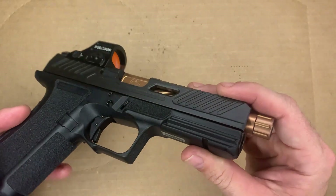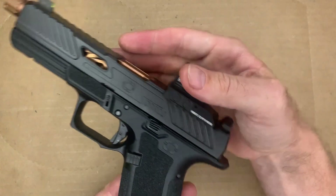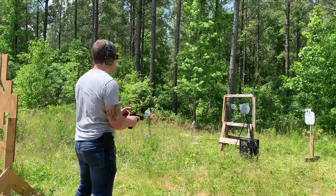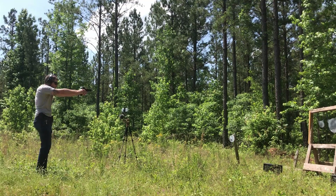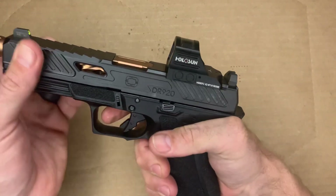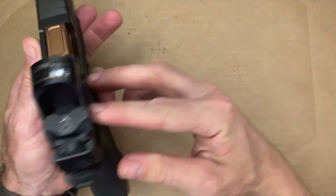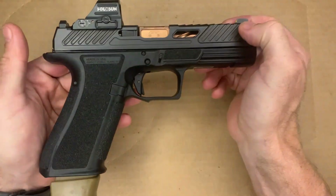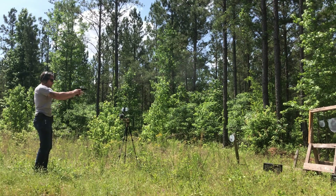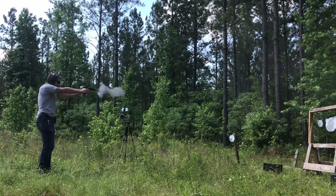Another cool feature on the slide is the directional serrations. These are directed in such a way that they reduce drag when you're pulling the gun out of the holster, and they're also directed in the proper way so you get maximum grip on your slide as you try to rack it back — to clear a malfunction, or if you compress the slide lock and have to slingshot the slide to load another round. The serrations, both front and rear, work really well.